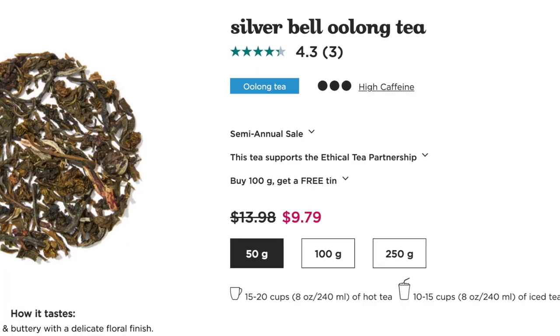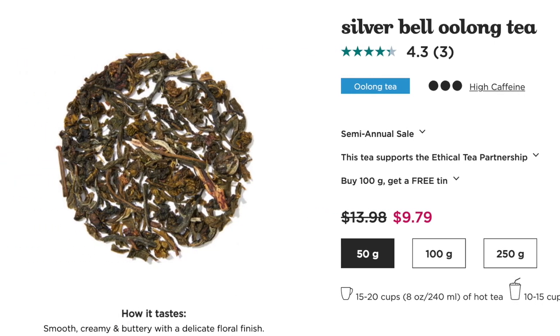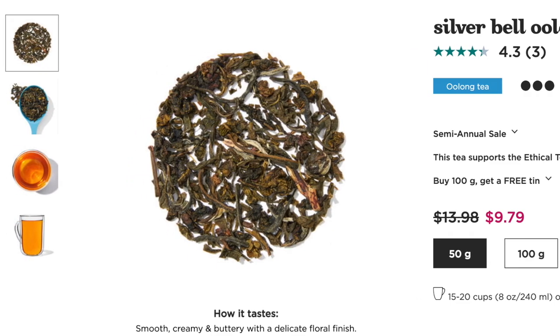Next up, Silver Bell Oolong — an oolong tea I have not had before. I'm a fan of oolongs; if I had to pick a favorite type of tea out of black, white, green, oolong, pu-erh — oolong is at the very top of that list. Not that I don't like all the other teas — I do like all of them, matcha definitely included, though I put matcha in a different compartment.